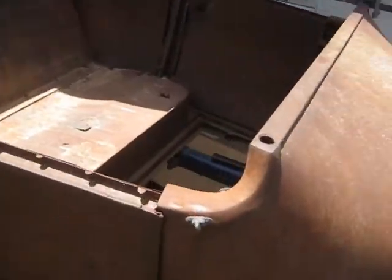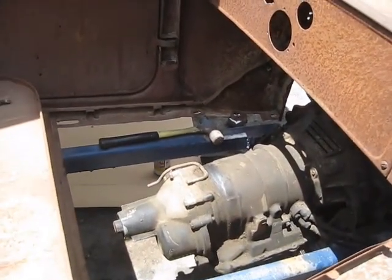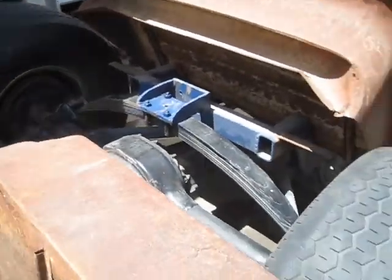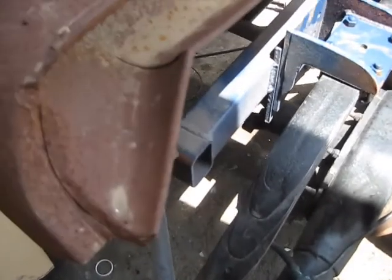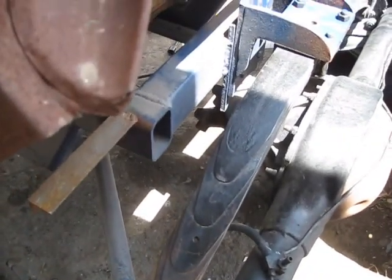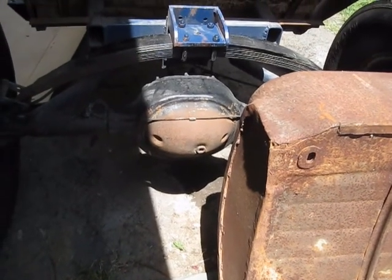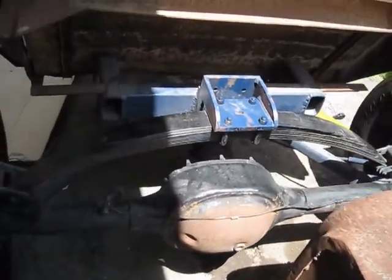I think I got this all pretty centered. You got about 14 inches to the ground there, probably about 12 under here from the U-joint to the ground, and it looks to me like this rear end is pointing down.